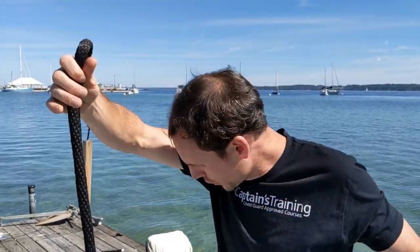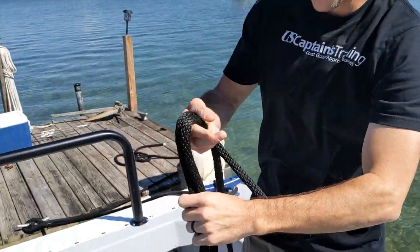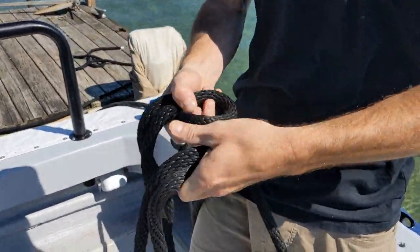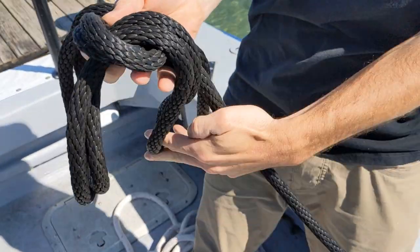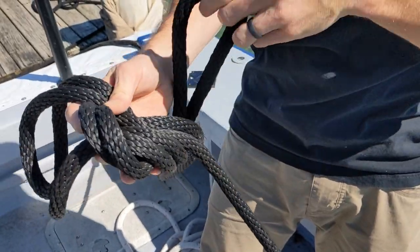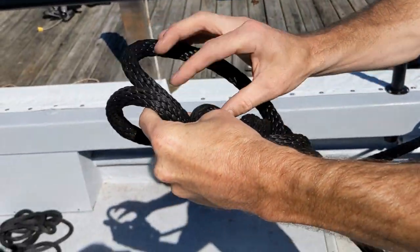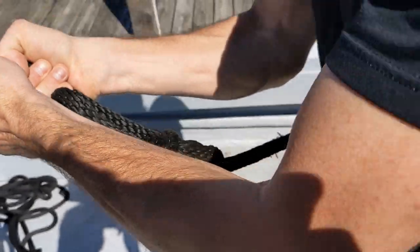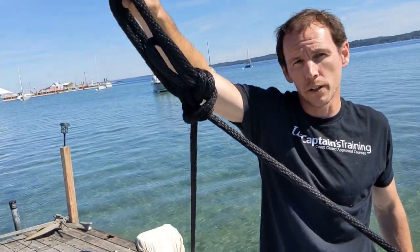A bowline on a bight ties a loop in the middle of a line, so you can go right in the middle of a line. This is a good way to make a bridle for assistance towing. Grab a big bight like this and now do your bowline with the bight. Make your loop just like a regular bowline, then through the loop with the bight, around both of them, and then back through. Just like a regular bowline but you're doing it with a bight of line right in the middle of the line. And you can see how that makes a good bridle — we made a bridle with a bowline on a bight.